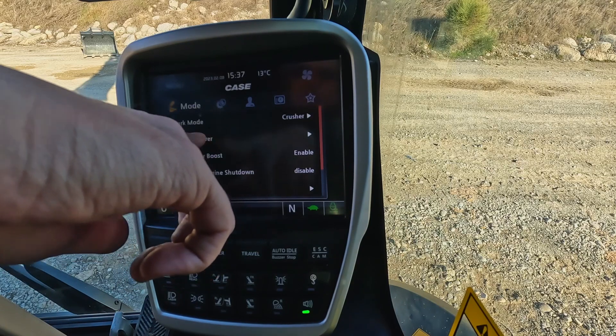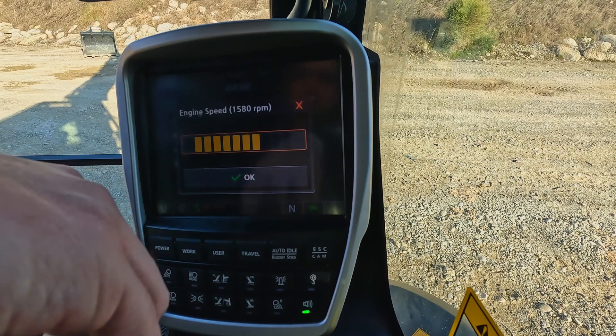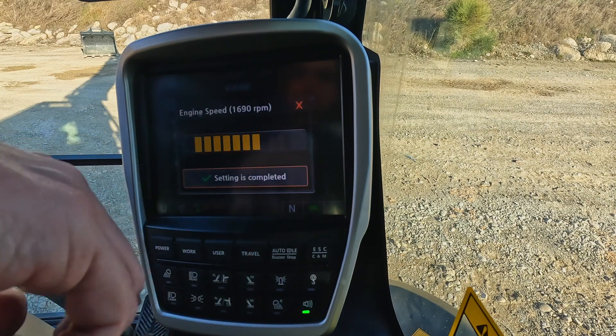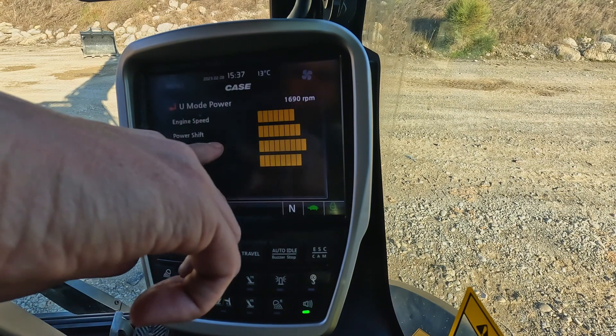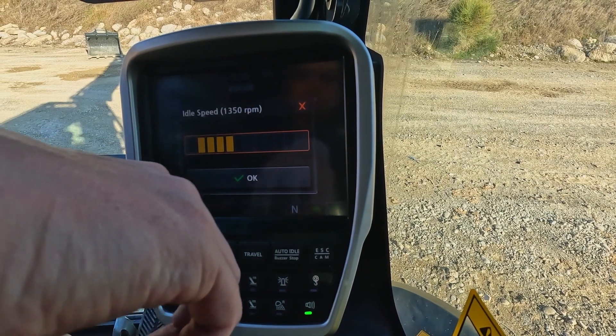The operator can even set up and recall a fourth user mode by independently tailoring the engine speed, idle speed, pump power, and pump flow. And let's not forget that the engine throttle in every power mode can be manually adjusted through the jog dial by simply rotating the selector with a touch of the operator's hand.